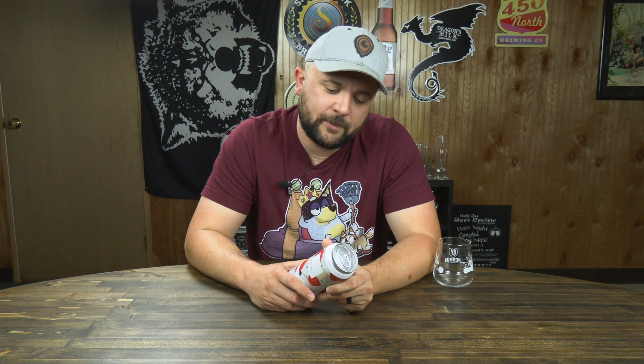Welcome everyone to another Half-Assed Beer Review. My name is Josh and tonight we're drinking a can of Lychee Sherbet Beer — a Berliner Weisse style ale with lychee juice, milk sugar, and natural flavors. 4.5% ABV, brewed and canned by Untitled Art, Waunakee, Wisconsin.